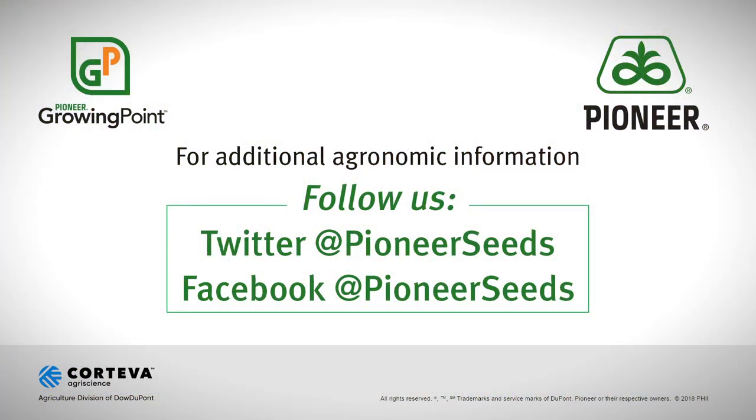That concludes this Pioneer Growing Point agronomy video podcast. Visit our page on Pioneer.com and follow us on Twitter and Facebook for more agronomy insights.